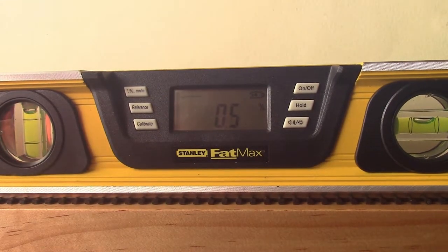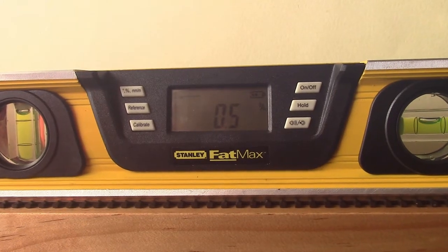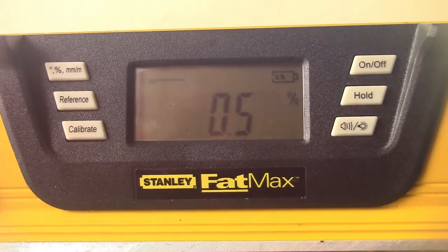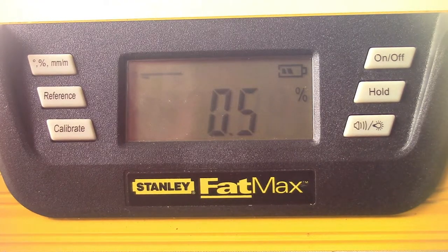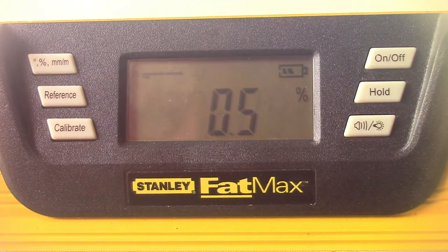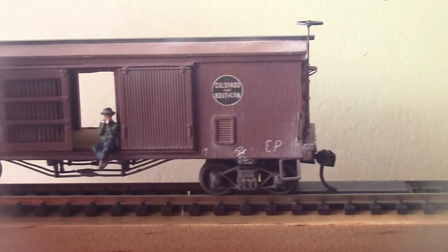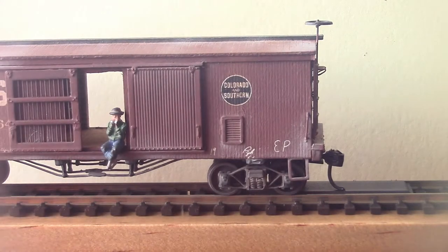Another important thing to consider is to make sure your track is fairly level. Mine is at a 0.5% grade just sitting on this workbench — you'll see why in the next clip. I just use my FatMax to have a look. When you're building your layout, always make sure you have a FatMax handy or something similar.